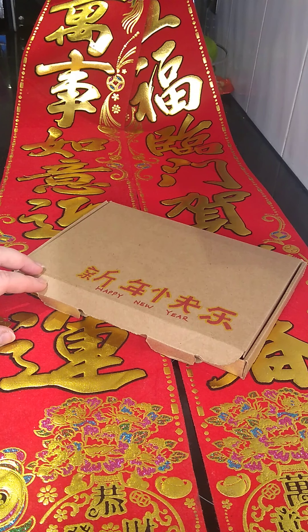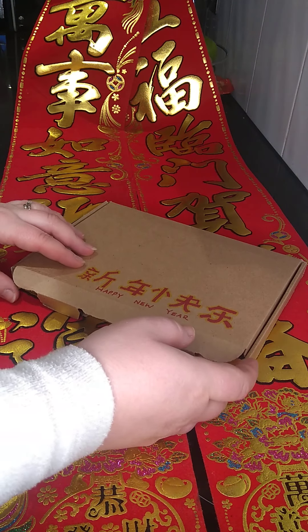Each year I normally take my children up to London to see the Chinese New Year parade, so it's quite a shame that we're not going to be able to do that this year. However, I'm hoping that this box will fully make up for that and we'll have lots of fun and excitement together, along with you all as well.